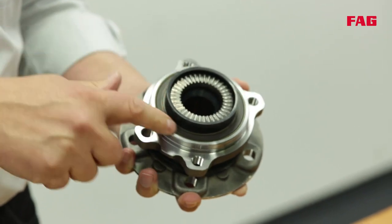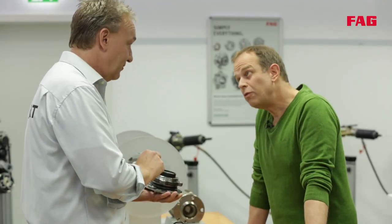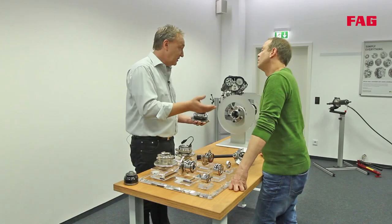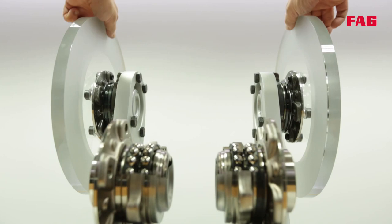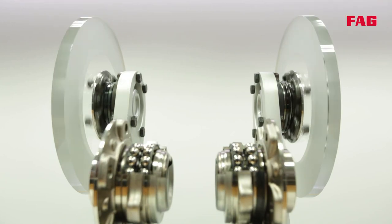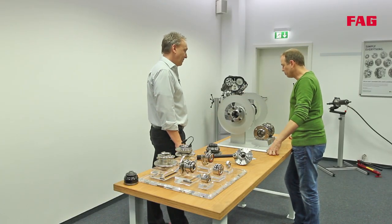Here we're looking at an LFT seal, which stands for Low Friction Torque. It does just that — it rotates a lot easier. You can see this in the working model: spinning both wheels at the same time with your hands shows the LFT seal runs for much longer with less resistance and is more efficient.